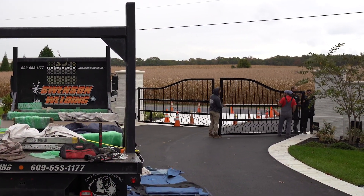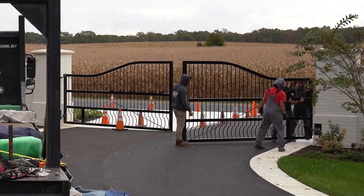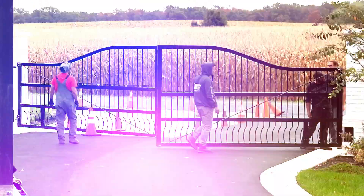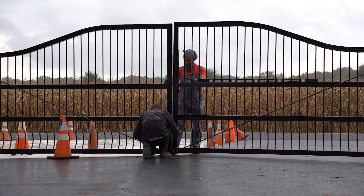Prior to installation, the gates were finished with a gloss black powder coat. As mentioned, the gate is entirely custom — we pride ourselves on the fact that everything was done in-house, from measurements and design to fabrication, all the way through to the installation.